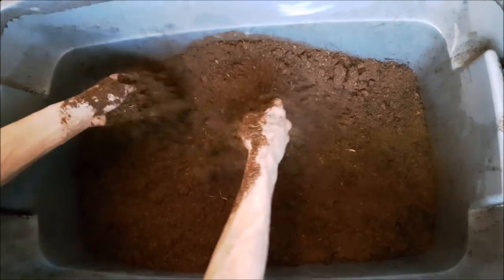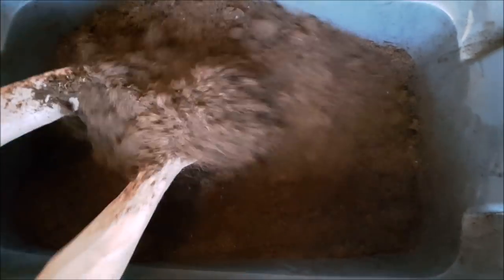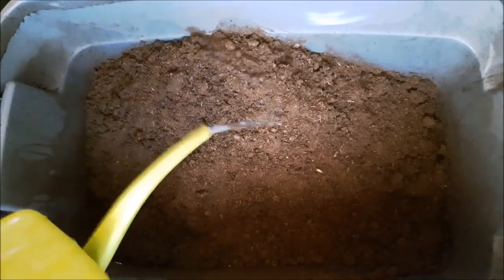You want to get this peat moss really, really wet when you start out, because peat moss is hydrophobic. And if you let it dry out in your pot you're going to have a hard time, like I have in the past. You want to always keep peat moss really, really moist — that's why we water every two days.